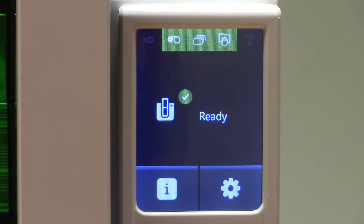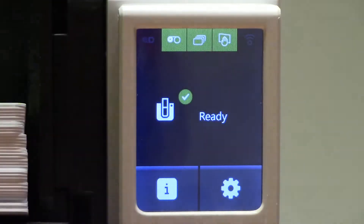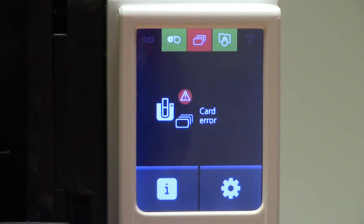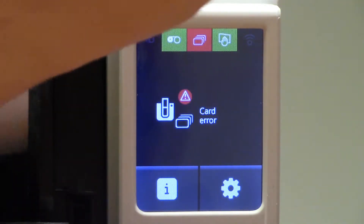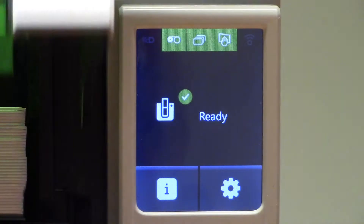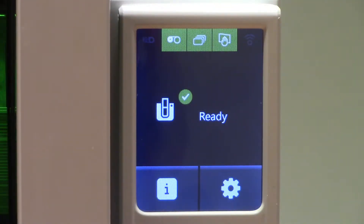What you're seeing now is the main screen. This will display any errors or alerts about the NXT 5000. You'll notice right now it is set to ready and everything is green. If we have no cards in the printer, you'll notice that it now says card error. If we have a low card count, it will go from card error to card warning. This display screen not only works for cards, but also for ribbon. So if you're running low on ribbon, the LCD screen will alert you.